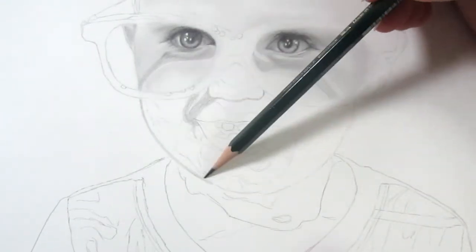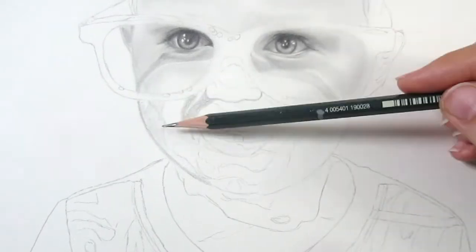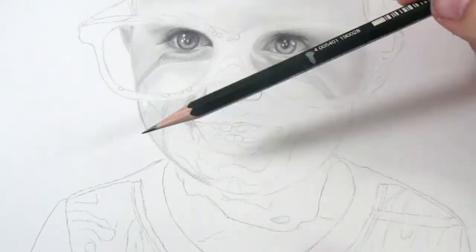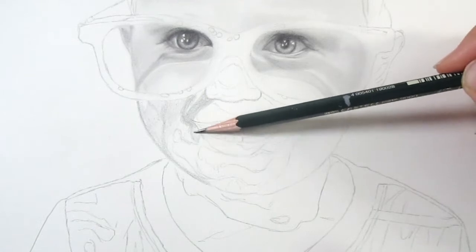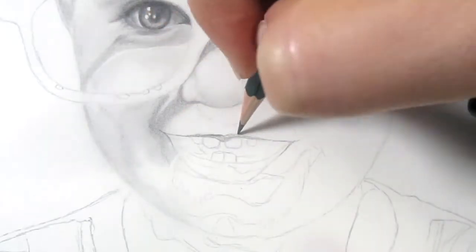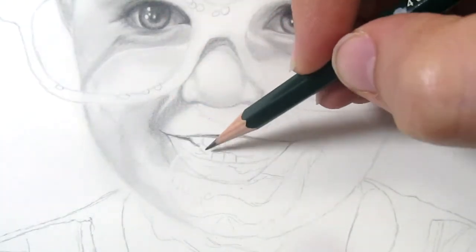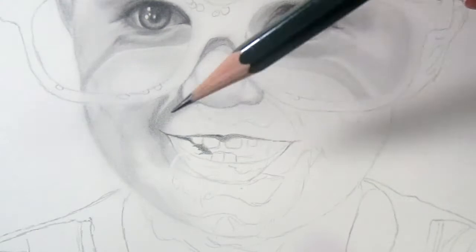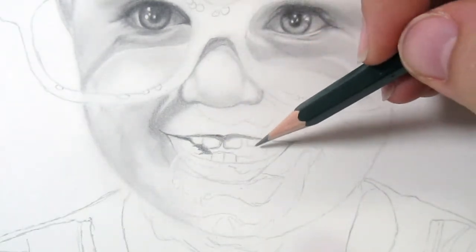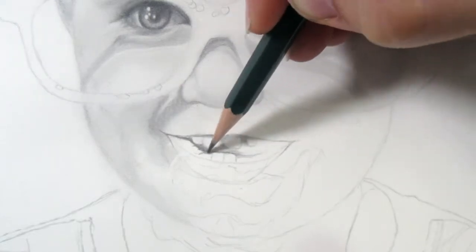This next tip is something I do to keep myself from getting overwhelmed. You'll notice that I've broken down this piece into several sections. By doing this, it's not this huge overwhelming task — you can just look at one specific small area and take it one step at a time. This makes it much less daunting and it also seems much more attainable.